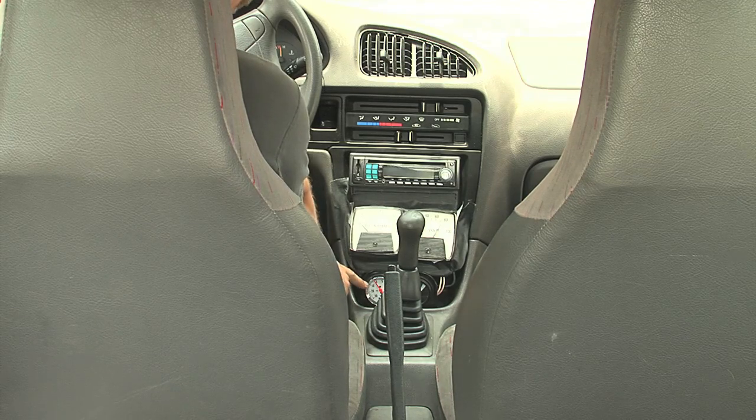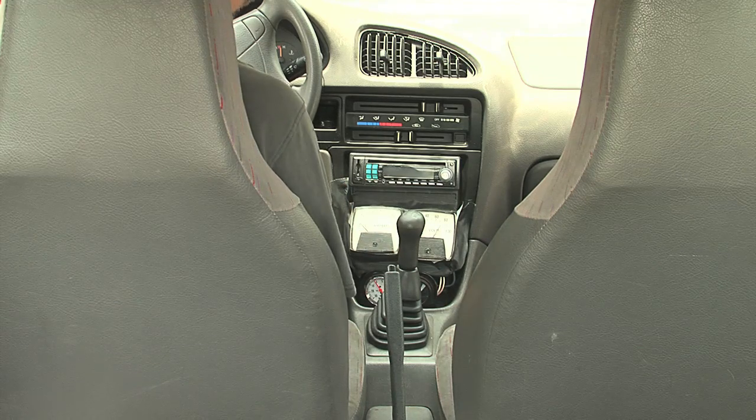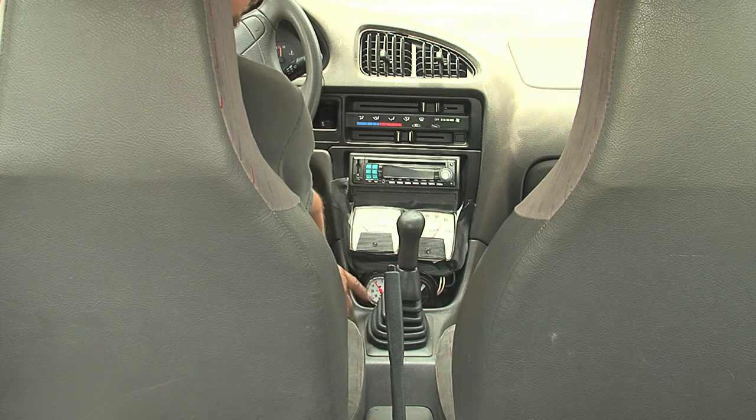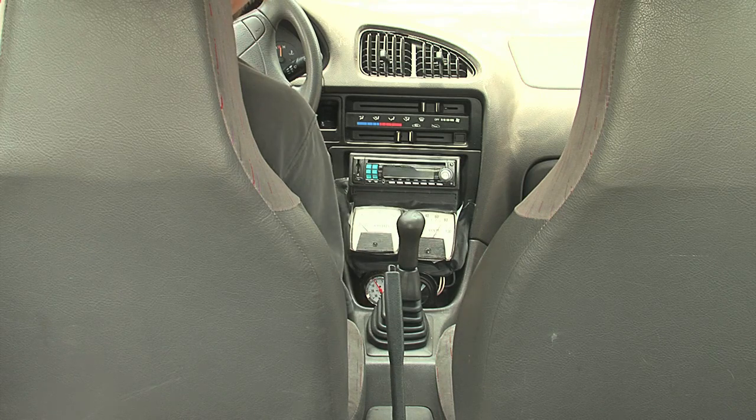On the bottom left we see our vacuum gauge, and on the bottom right we've got our 12-volt battery gauge. When I turn the key, we'll hear the car beep. The very first thing we'll see is this will kick on and the vacuum pump will start going — we'll hear that right away too.